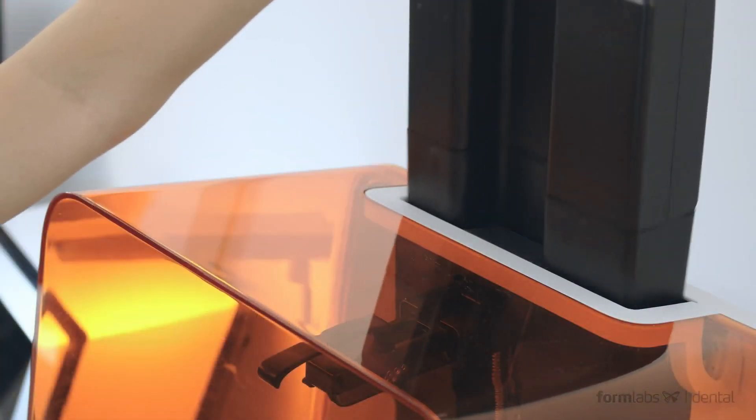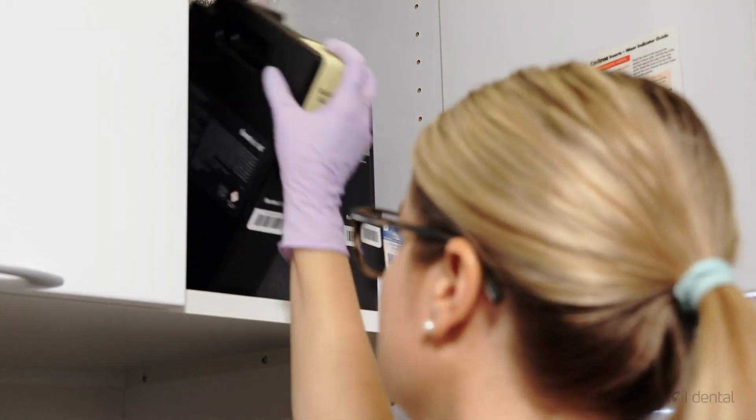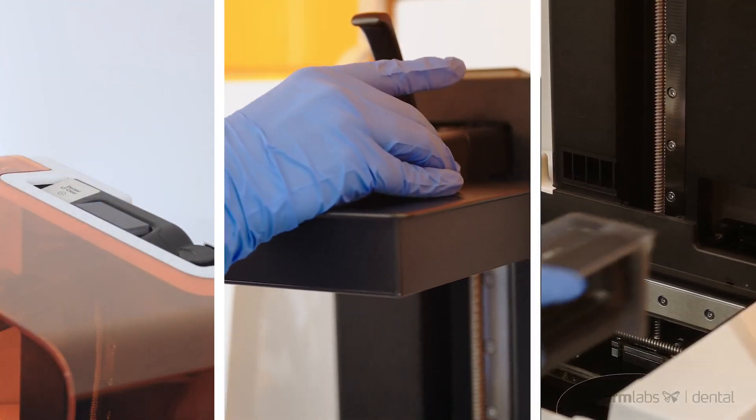The Form 3B's mess-free, easy-to-use resin cartridge system, compatible with existing Form 2 resin cartridges, and the easily replaceable resin tank and build plate make changing materials and getting the printer ready to print a simple three-step process.